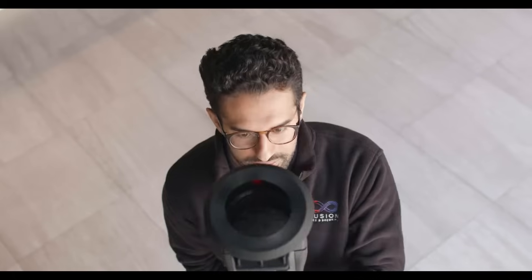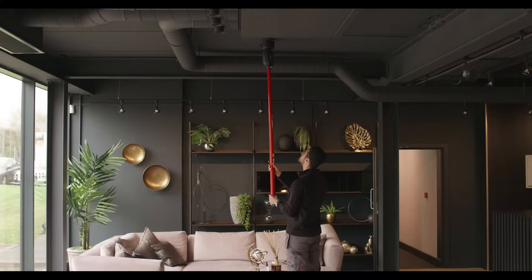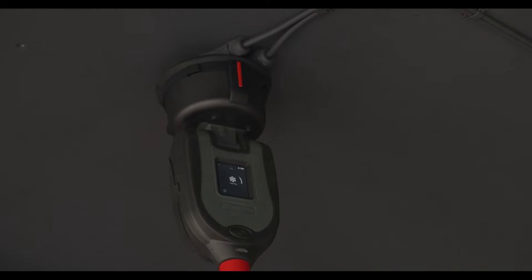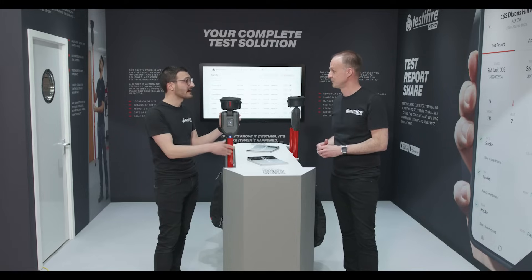So Anthony, this is Testifier. I assume because it's Testifier, it's an all-in-one tester? Absolutely. Testifier XTR2 is a multifunction smoke and heat tester from one test ahead. Our users will know Testifier 1000 in the marketplace already, but this is much, much more than just a replacement for that. I'll come into that — the reporting and the compliance as well.